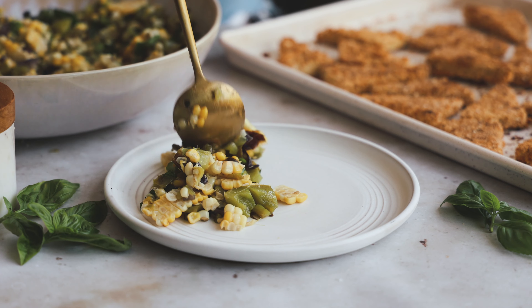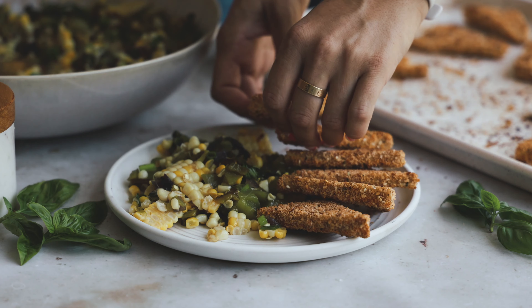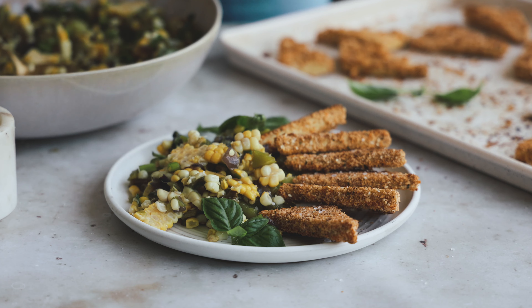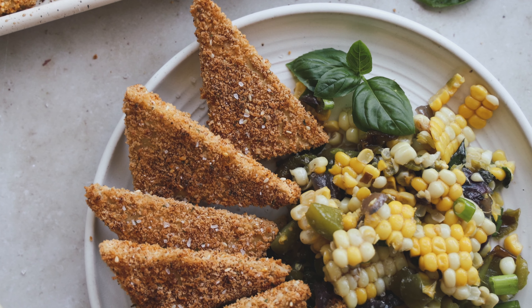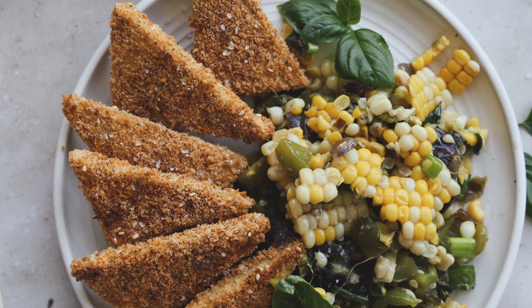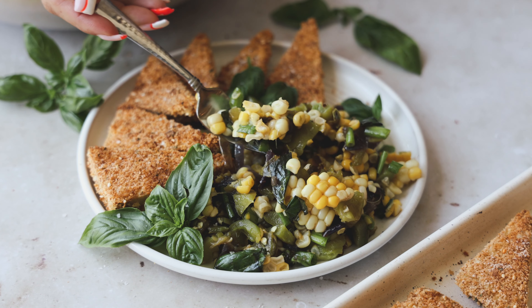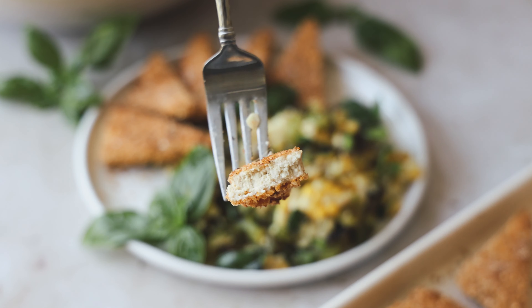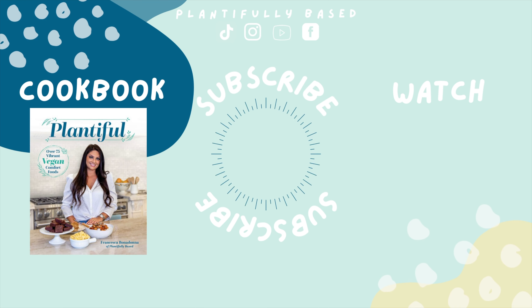Once the tofu is done, we're ready to plate. Add your corn salad to a dish, add some pieces of tofu, and top with a little extra fresh basil and sea salt. The tofu works so well with the corn salad — it's absolutely delicious. It's like a perfect transition meal from summer to fall. You guys just have to try it, you're going to love it. Thank you for watching — I'll see you next week!